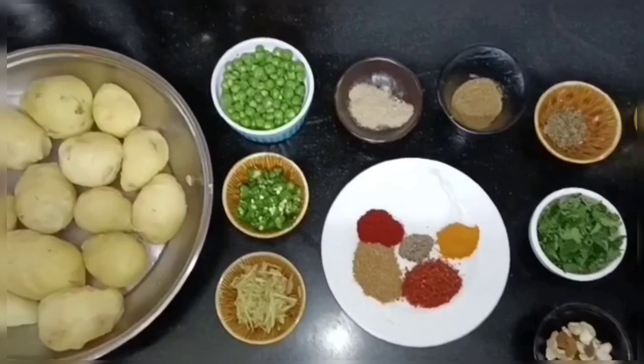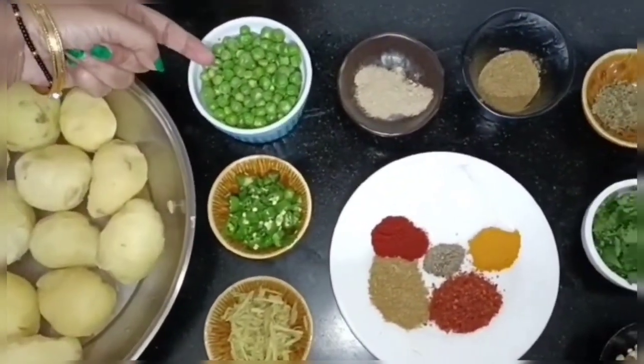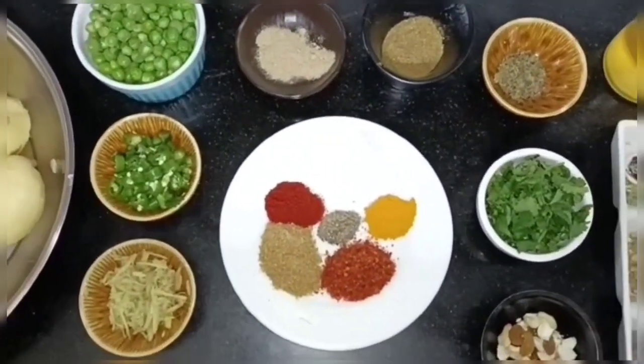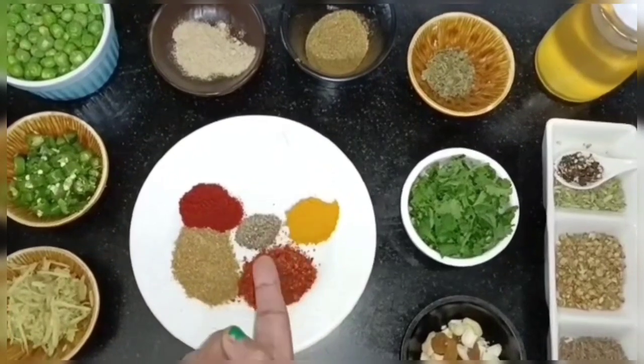Now we will prepare our filling for samosa. We will need a little oil. I like to boil the butter. We will add: Harimirch, Haldi, Namak, Kali Mirch.